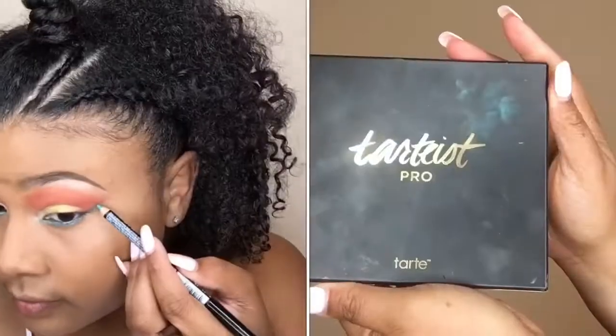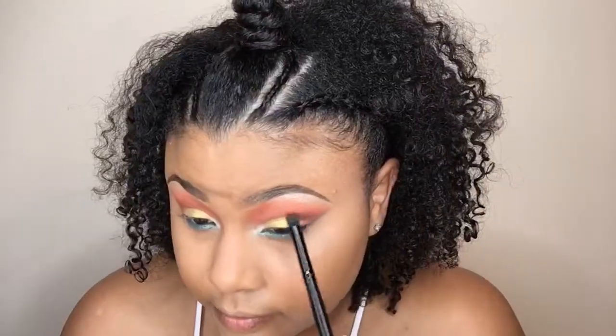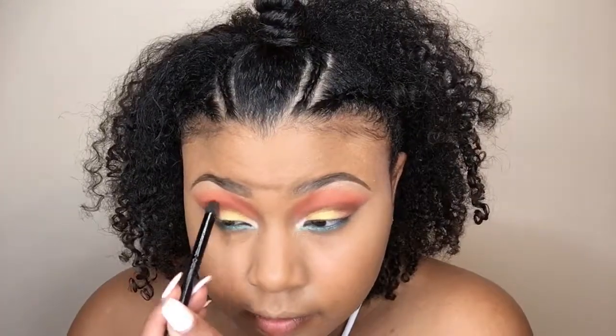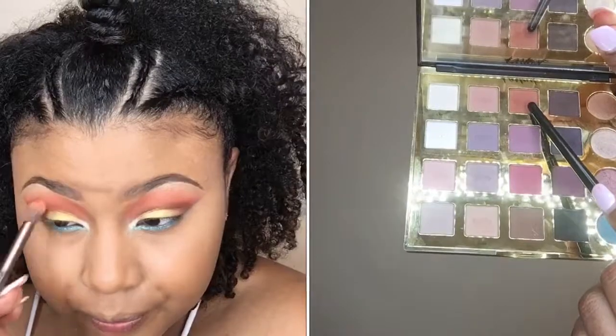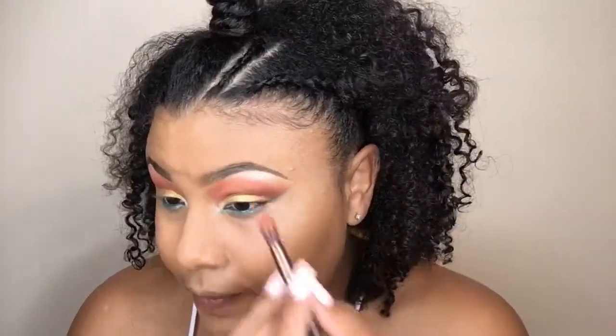Now I'm going into my Tardius Pro palette and using the shade Edgy to deepen up my crease a little bit. I felt I put a little too much so I'm going over that with the shade Whimsy just to bring that orange back out — it's a deeper orange so it still deepens my crease the way I want while blending Edgy in.